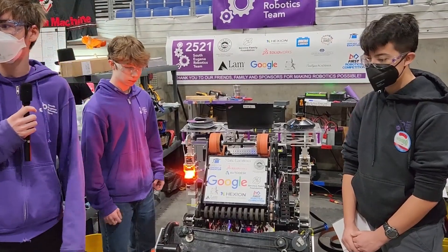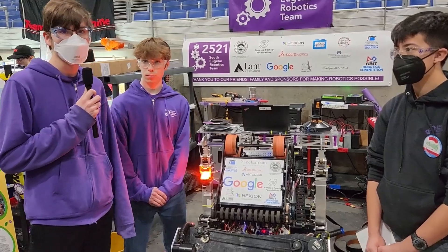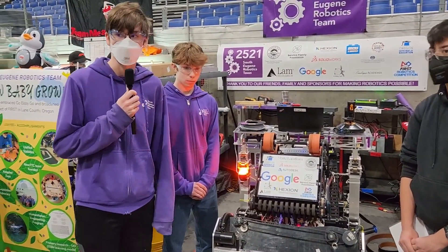We take videos of all our autos so that whenever an auto goes wrong, we can figure it out and make it better next time.